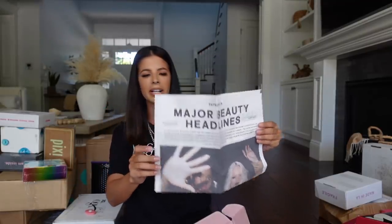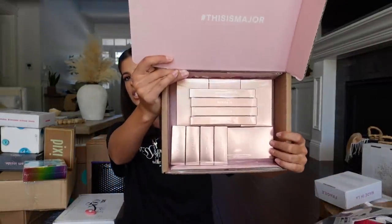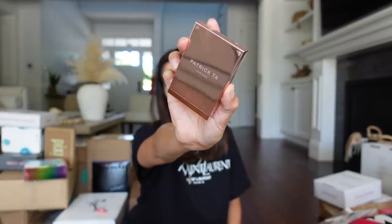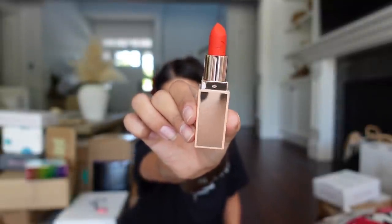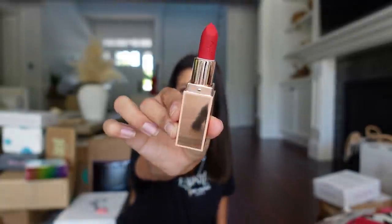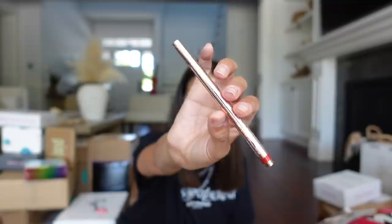Patrick Ta sent me his new blush duo — it's a powder blush and a cream blush up top in really pretty rose gold packaging. He sent me all four of these with a bunch of different shades. He also came out with new lippies: this one is called She's Not From Here, this one is She Must Be New, this one is That's Why She's Late, and this one is Oh, She's Single. He also sent over a matching lip liner for all four lipsticks. Thank you so much, Patrick, for sending that over.